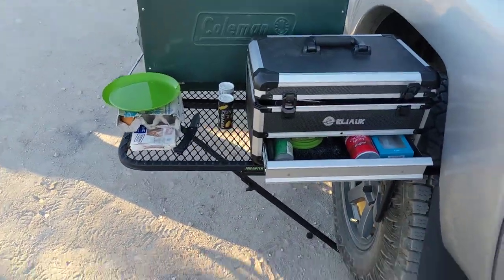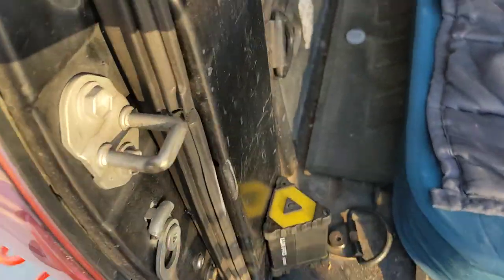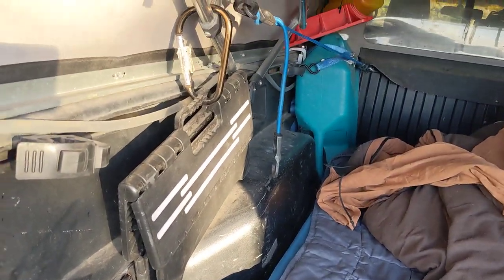I usually have a little portable sink with me, but for right now I've got my hose hooked up right here. The water source is back there, that blue container. It's already on — got water pressure.